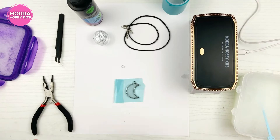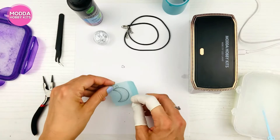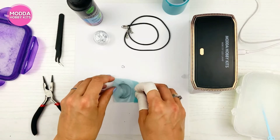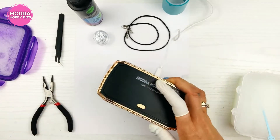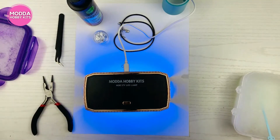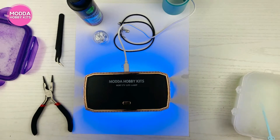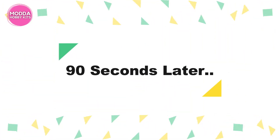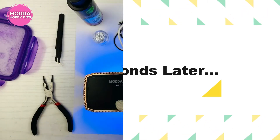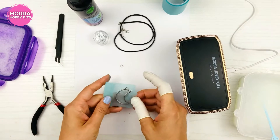Oh my goodness, that is gorgeous! Now you need to put UV resin on the back — which will actually be your front — to seal it so it's not sticky. If you're having a hard time, put it in the sun for about five minutes. Cure the backside for another 60 to 90 seconds.